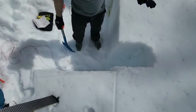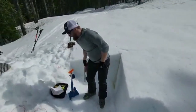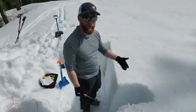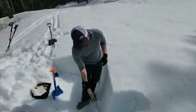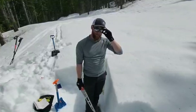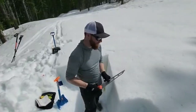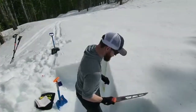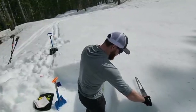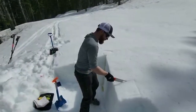All right, I cleared out a chimney — it's about 30 centimeters back — and now I'm ready to isolate my column. For a column test we want it to be 30 centimeters by 30 centimeters, and in many texts they'll say at least 90 centimeters down. Anything lower than that, if you're trying to see what weak layers are below that depth, you would have to move to something more like a deep tap test. So I'm going to measure this: 30 centimeters by 30 centimeters, and go in right here.